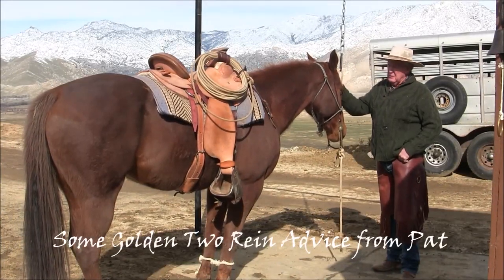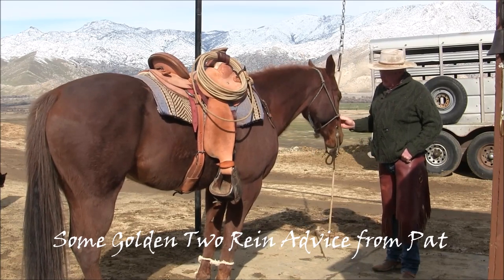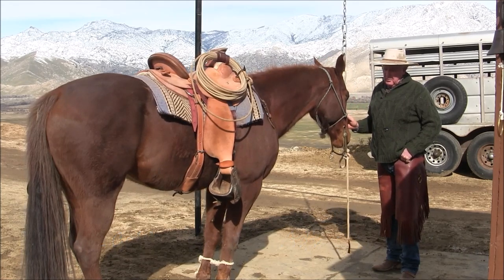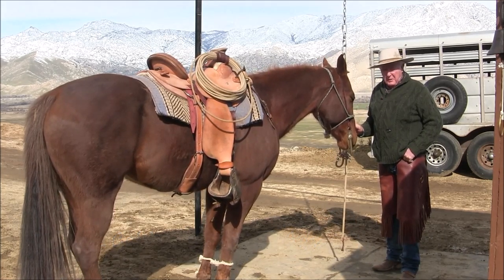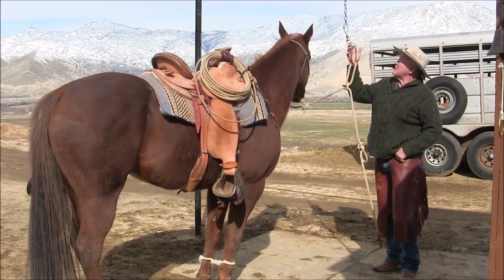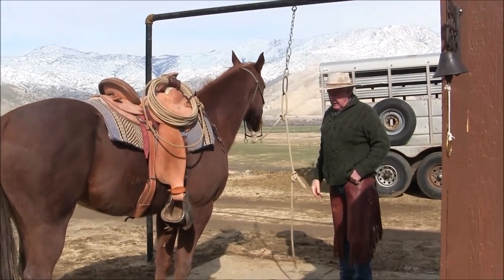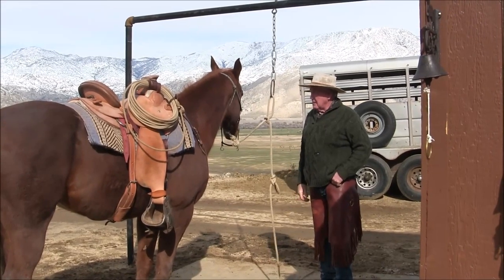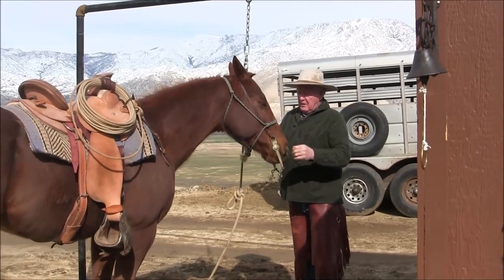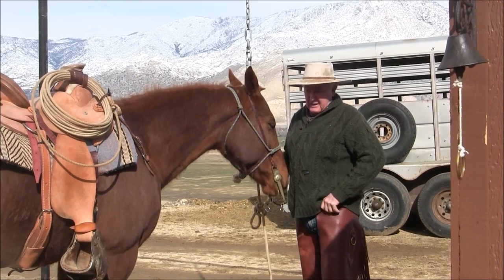What we're going to talk about now is the two-rein — it's another part of the process of making a bridle horse. To start off, on a typical colt, when I come in from making a circle, I don't just turn them loose — I hang them. Hanging them means the rope is loose and they can put their head down where it's comfortable. The horse holds the bit in his mouth without a curb strap or anything else.